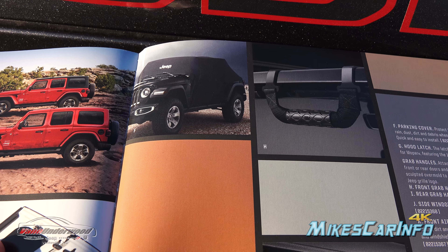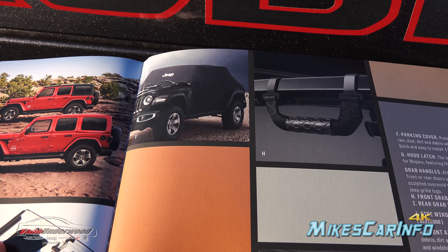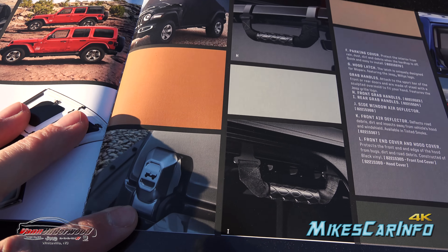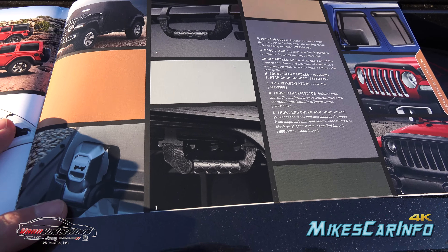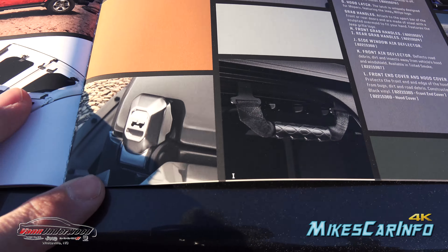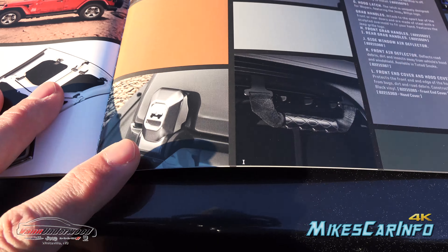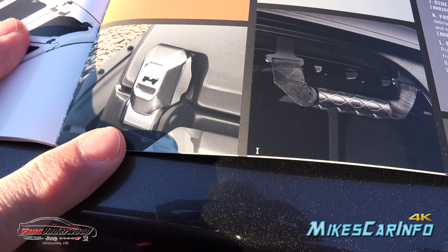While parking the vehicle you can just carry this cover and put it on, and it protects the inside from dew, leaves, or whatever while it's parked. Then you have grab handles — all the vehicles already have handles, so it's not entirely clear what the additional strap handles are for, but they're provided as an option. There are also some cool latches here — the hood latch is a slightly different style from the stock ones, and this one has a little Willys Jeep on it.